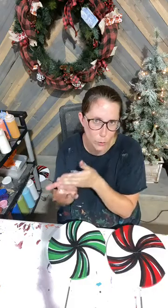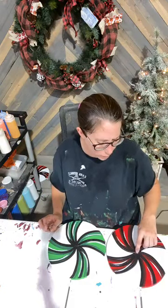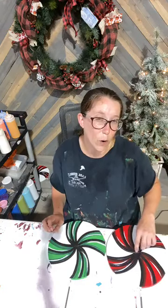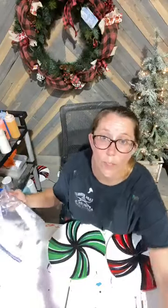One thing you want to make sure is your pieces have to be completely dry, because if they're not and you have undried paint in those etchings, whenever you go to put your poly over top, it's going to bring that paint right up and smear across your top. I only tell you that because I've done it being impatient and you can kind of ruin your pieces really easily.